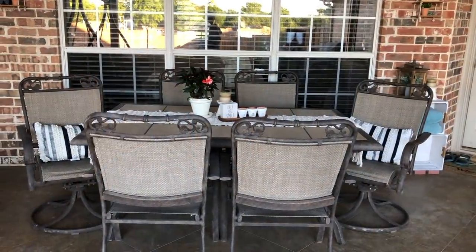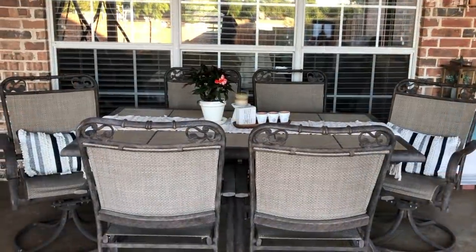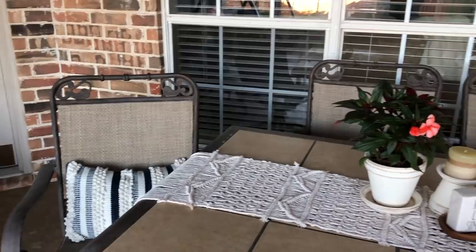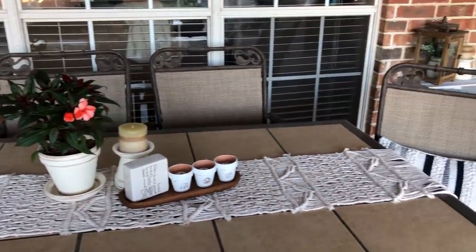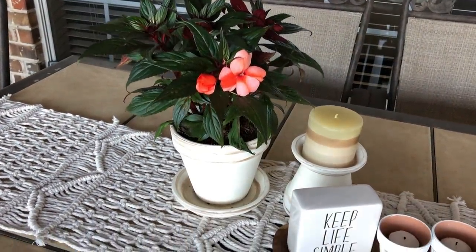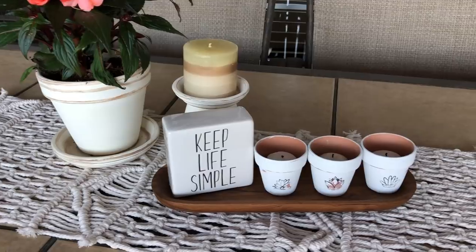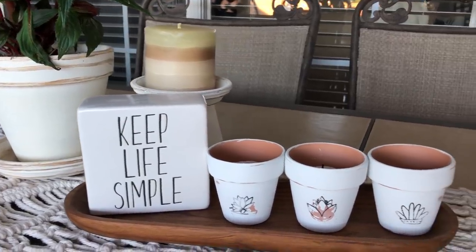This table we've had since we moved into the house — over fifteen years. I did add a couple more Walmart pillows; Walmart really nailed it on the pillows this year. The table runner is new — I got it from Amazon for around twenty dollars, which is actually what you'd pay for the rope to make it yourself, so I decided to save the time and just buy it. The pot and matching candle holder are another DIY, as are the little tea light pots — I'll link those videos for you.